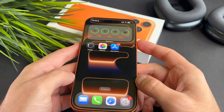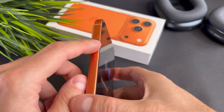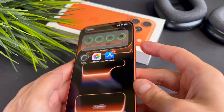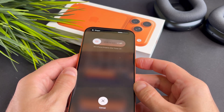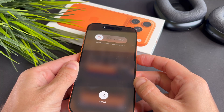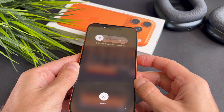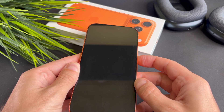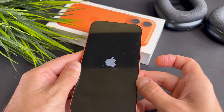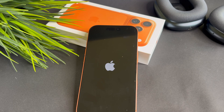As a last resort, you can force restart your iPhone. This often solves temporary software glitches. Let me show you. Quickly press the volume up, then the volume down button, followed by pressing and holding the side button. Please ignore the slide to power off slide. I will continue holding the side button until the logo appears. As you can see, the logo finally shows up.